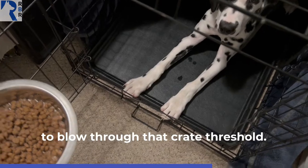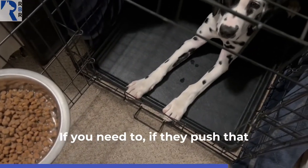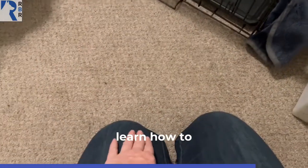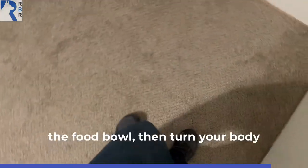They are not allowed to blow through that threshold. So you can use the crate door to shut if you need to, if they push that threshold. Once they can look at the bowl on the ground while you're using the crate door to help them learn how to stay, tell them break and give them the food bowl.